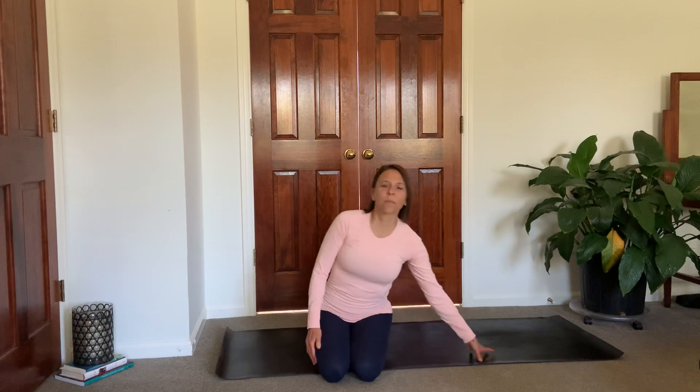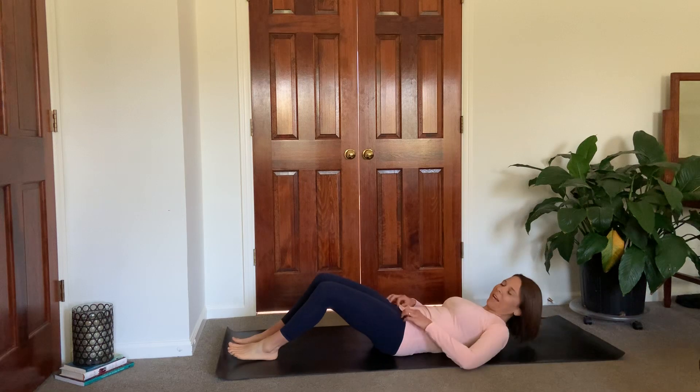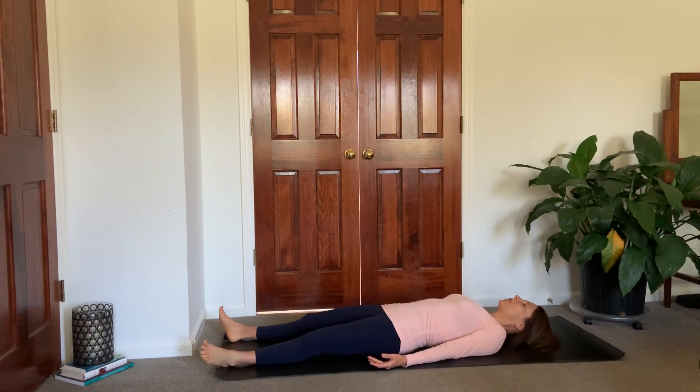So go ahead and make your way to your mat. We're gonna start on our backs today, so make your way down however you'd like to and just start to relax on your mat, feeling grounded and centered. Start to bring your mind to the mat, to the present moment, trying to keep your thoughts from taking over.